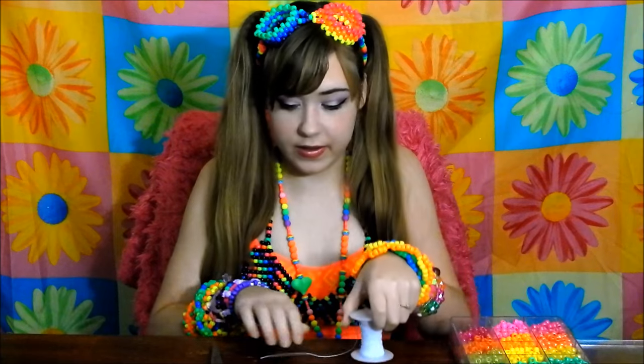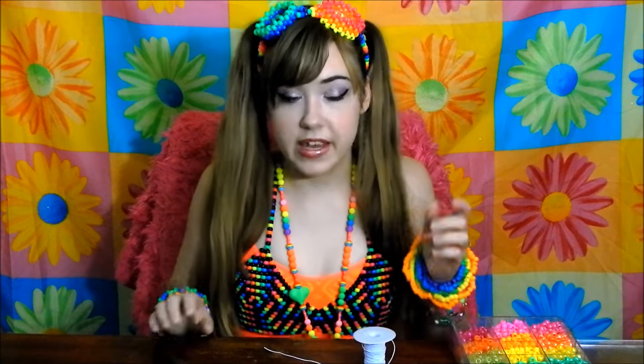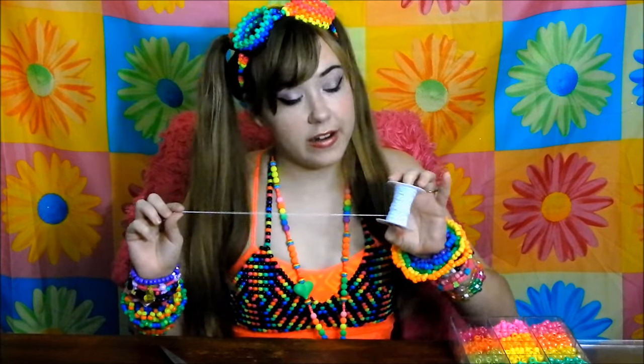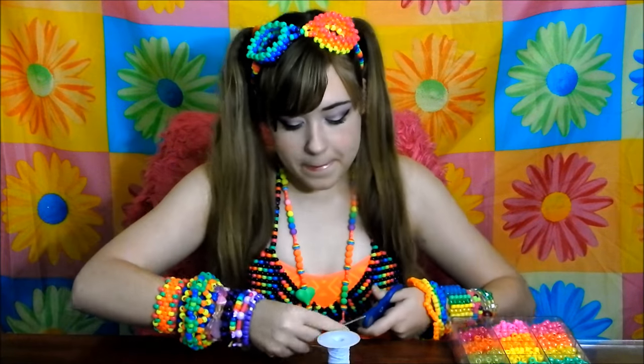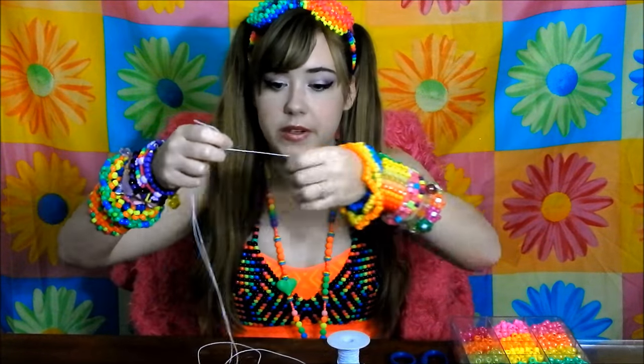For your materials on this project you're going to need some beads, some super stretchy string, and some scissors. The first step to making this peyote stitch cuff is going to be to cut off a fathom of string — take the end of your string in one hand and the spool in the other, stretch your arms out, and cut off that piece.